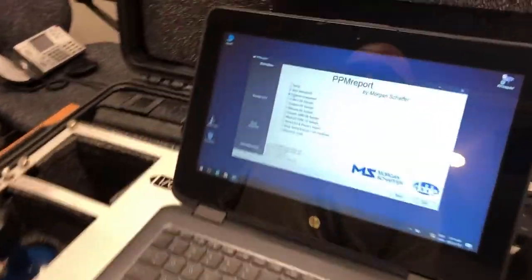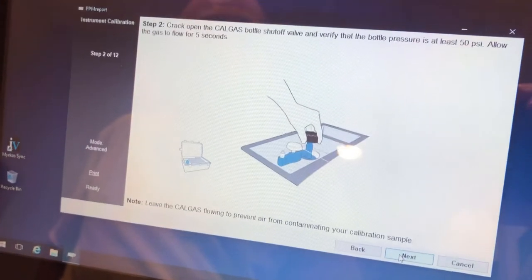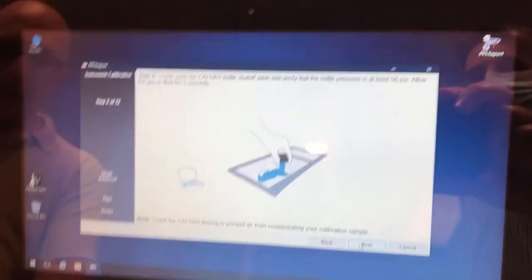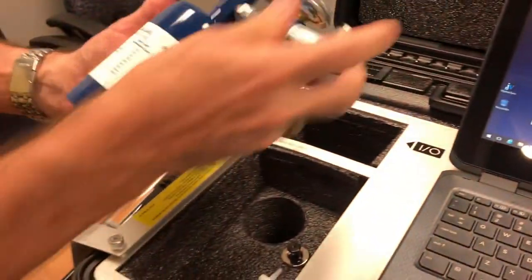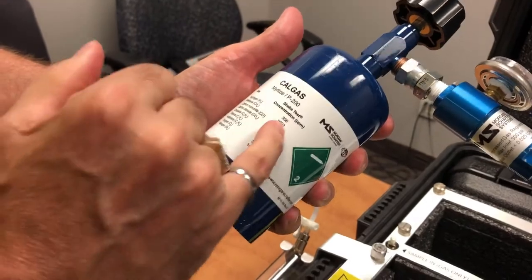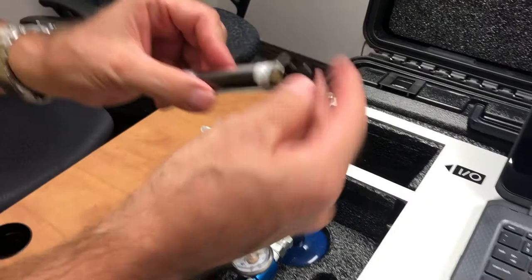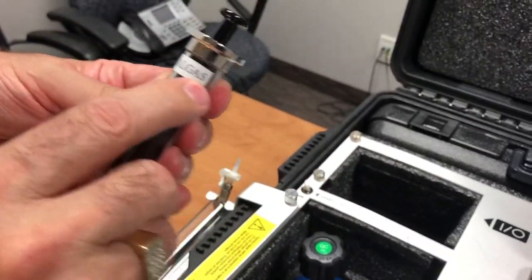You click on the calibrate logo and go next. With your Mircos, there's a bottle with a special formulation of all the gases you analyze — it's the calibration gas. You take that and take one of the syringes that says CALGAS.